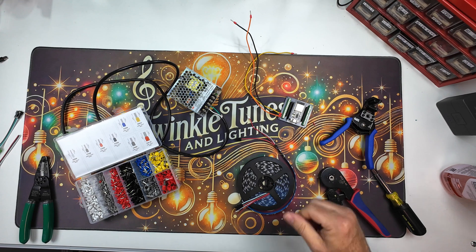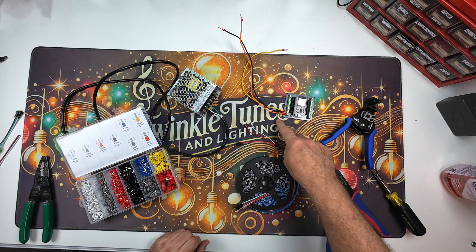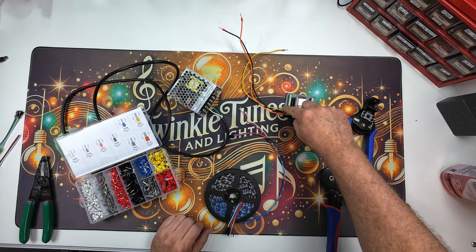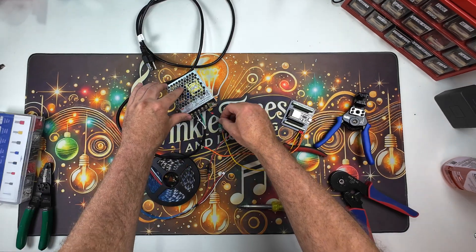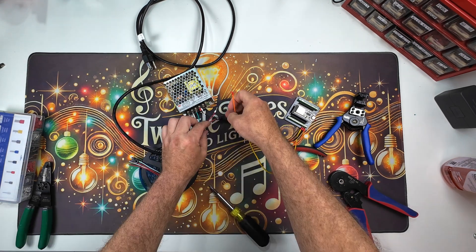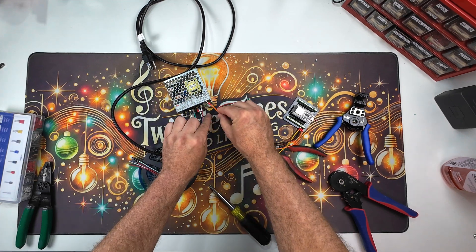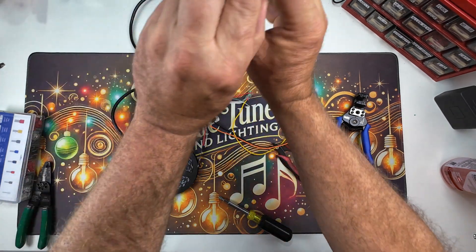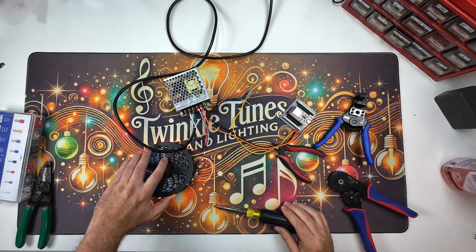Now we need power going to our lights and power going to our ESP32. Let's go negative to negative, and our negative to negative here. Our positive to here and positive to here. Let's see if we get some lights — look at that, we're all lit up! So we know it's going to work.